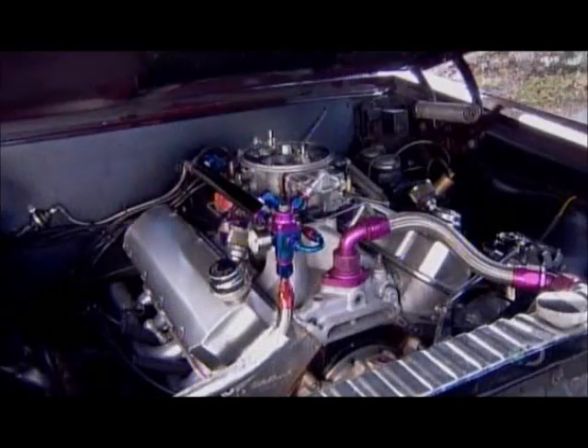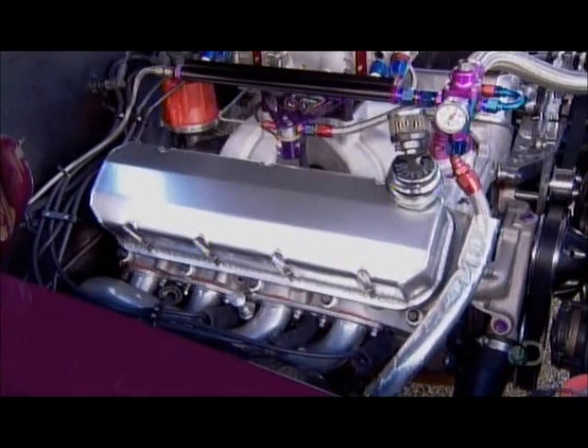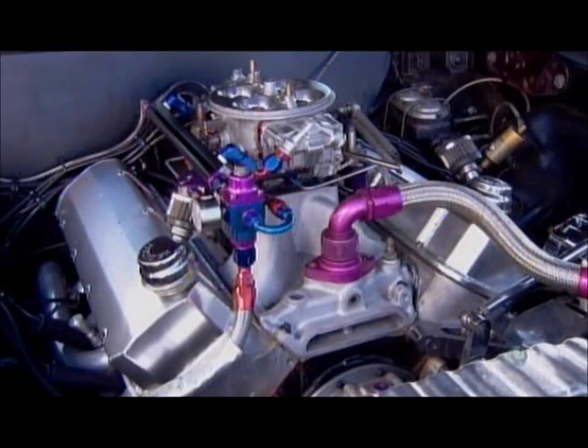Whether in an engine with a carburetor like this one, or in a newer technology fuel-injected engine, the manifold's tubes, called intake runners, feed the fuel and air mixture to the engine cylinder heads.